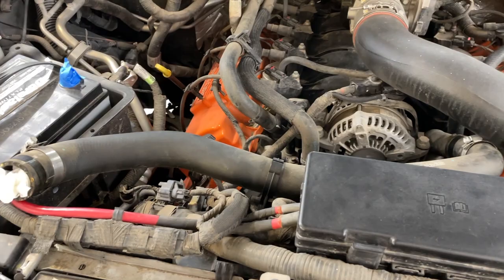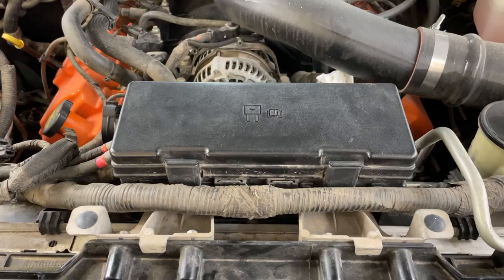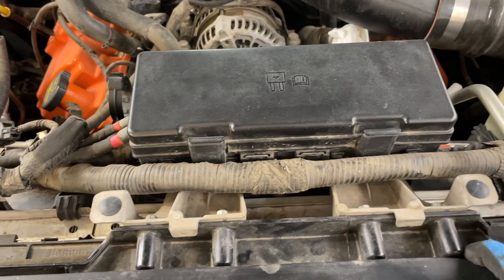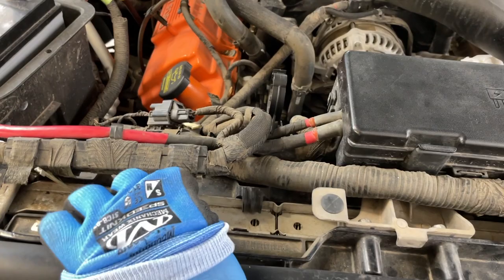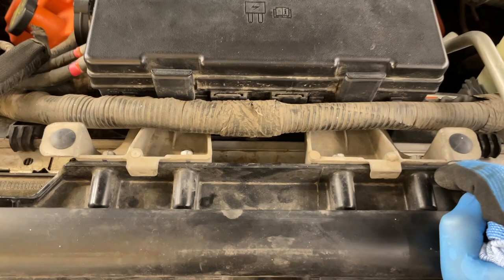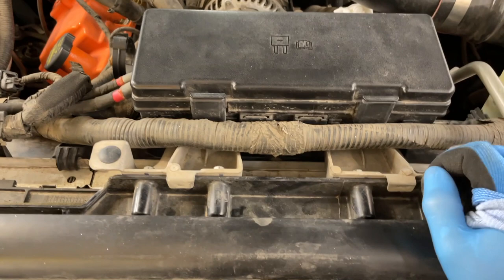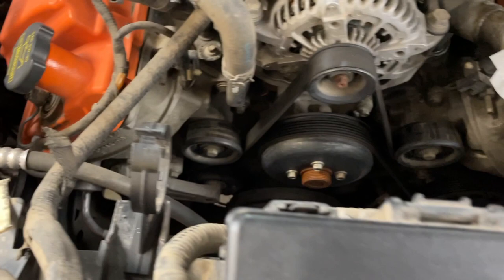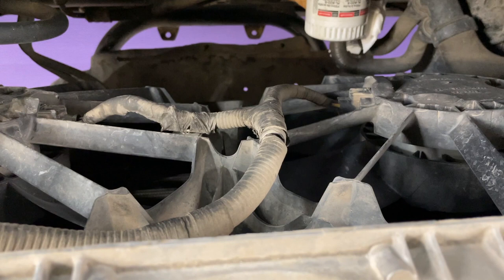The next step in getting the radiator out is removing the fans, and to do that I need to get the fuse box out of the way. There are four 10-millimeter bolts on here. I'll need to release some of this wiring harness clipping — there's one that's broken that I'll re-tape. I need to disconnect the wiring harness for the fans, which looks like it wraps right into the fuse box. I'll get all that unplugged and unhooked, and then we'll move forward with getting the shroud out.